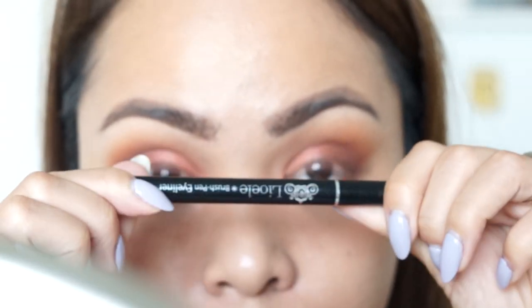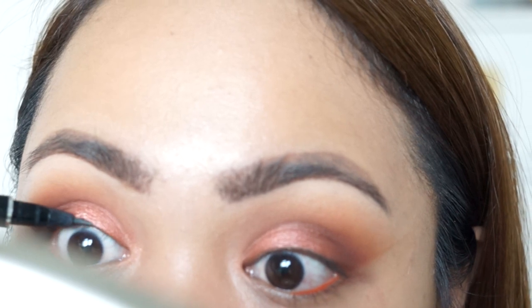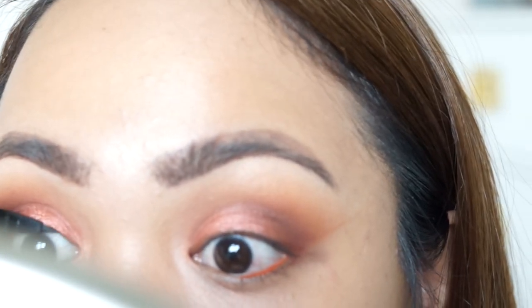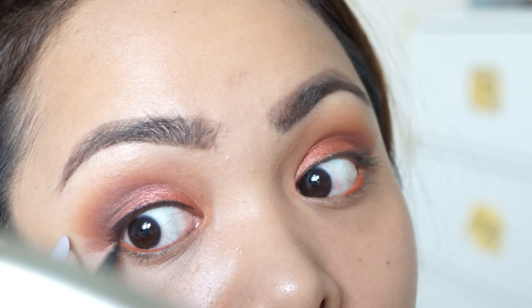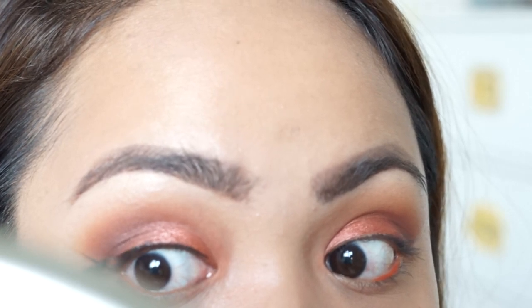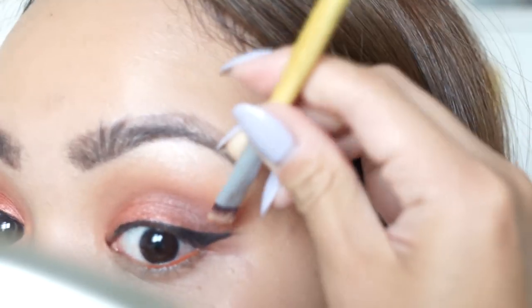So ito yung Lio Welle brush pen liner — I like this talaga. So laline ko lang ang lash line sa taas. Kakapalan ko here on the outside, yung wing. Ang tagal ko na hindi nag-wing, guys. Ang tagal-tagal na. Kailangan focus. Focus talaga. Ta-da! I think okay siya.